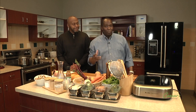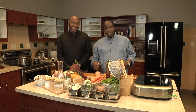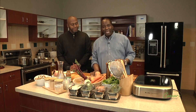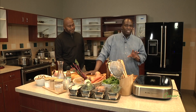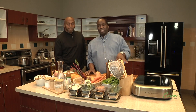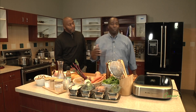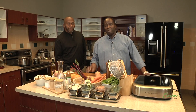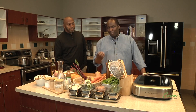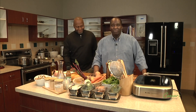Hey guys, welcome to Food Is Good. Today is gonna be a very exciting episode. A good friend of mine came up from Mobile, Alabama — Eric Daniels — to talk about something he's been working on for a long time. We're gonna be making pork tenderloin, roasted root vegetables, and a spring salad with baby spring mix and roasted goat cheese. If you don't like goat cheese, more for me. Thanks for joining us on Food Is Good.